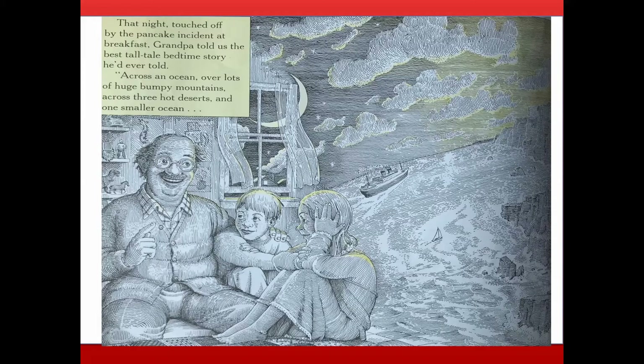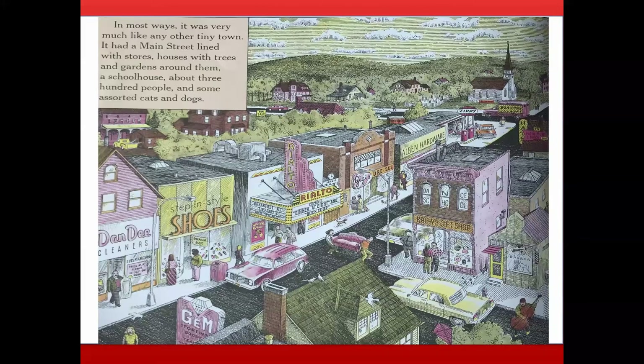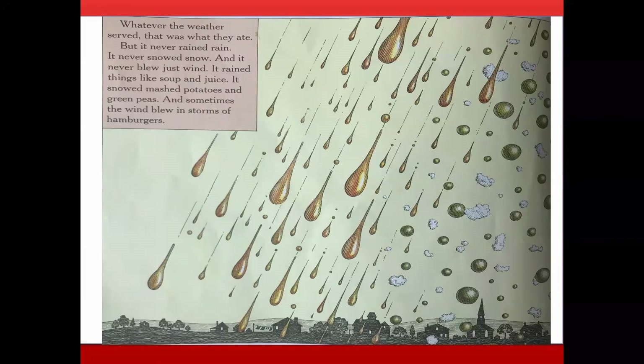Across an ocean, over lots of huge bumpy mountains, across three hot deserts and one smaller ocean, there lay the tiny town of Chew and Swallow. In most ways it was very much like any other tiny town — a main street lined with stores, houses with trees and gardens, a schoolhouse, about 300 people, and some assorted cats and dogs. But there were no food stores in Chew and Swallow. They didn't need any. The sky supplied all the food they could possibly want. The only thing really different was its weather — it came three times a day, at breakfast, lunch, and dinner. Everything everyone ate came from the sky. But it never rained rain, never snowed snow, and never blew just wind.